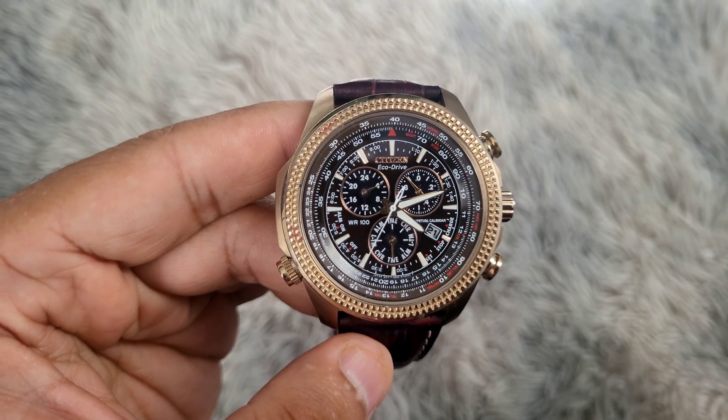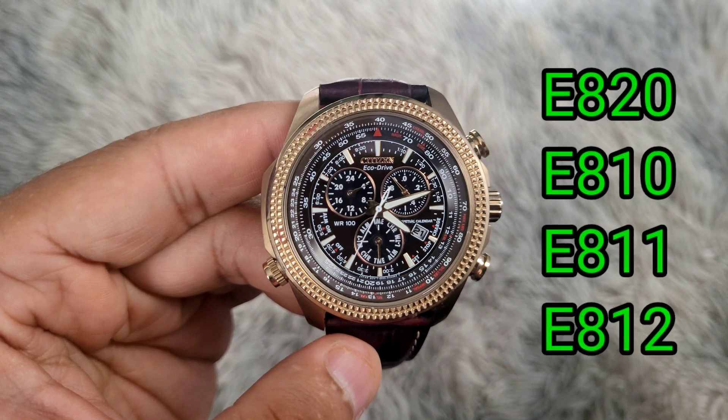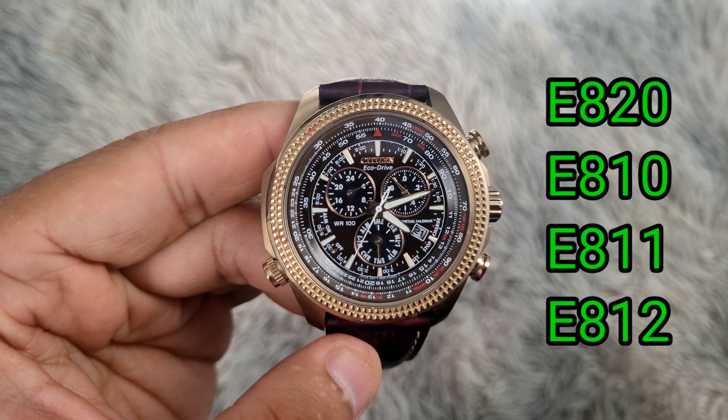Hello, this is how to reset your Citizen EcoDrive perpetual calendar watch with module number E810, E811, E812, or E820.